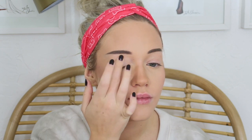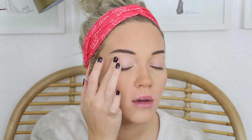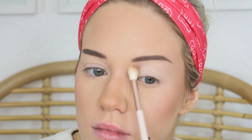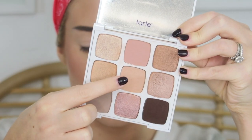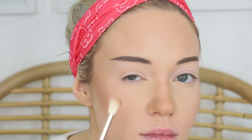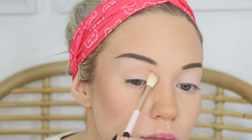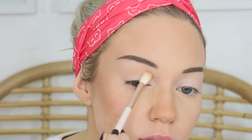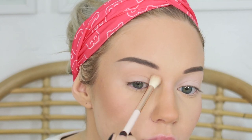Once my eyebrows are done, I take my Urban Decay Eyeshadow Primer Potion and prime my eyelids — I'm so obsessed with this primer. Once it's blended out, I go into the Tarte Tartelette Toasted Palette using the shade Bundled Up, a really nice cream shade. With a fluffy blending brush I apply that all over the lid as a base. Then from the Tarte Tartelette Bloom Palette I go with shade Explorer in a fluffy blending brush into the crease, rounding it toward my nose to suit my round eye shape.